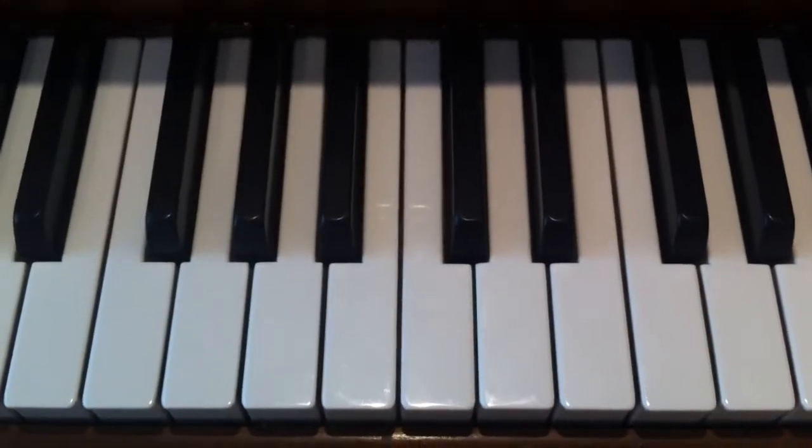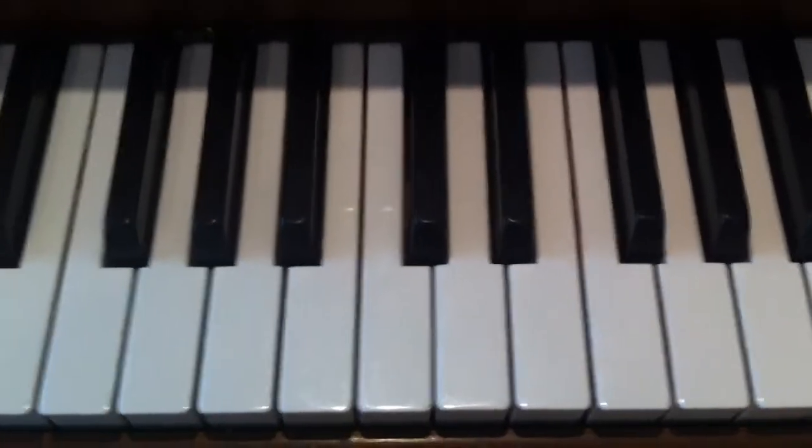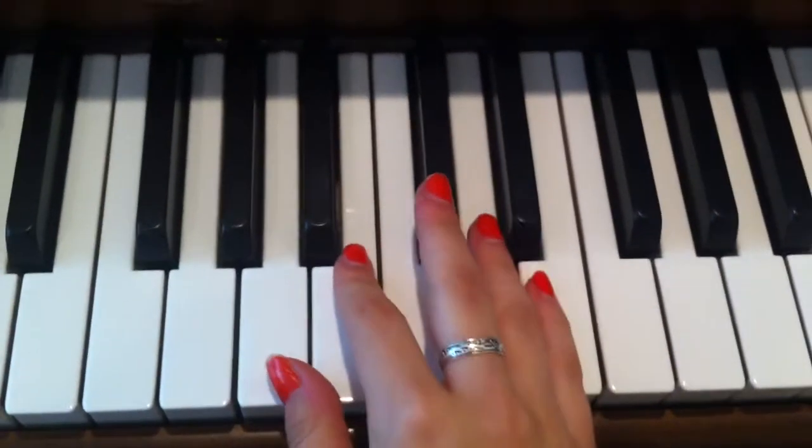Hi, so today I'm going to be teaching you Best Night of My Life by Jamie Foxx featuring Wiz Khalifa. I'm going to start with teaching you the right hand.